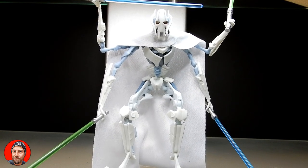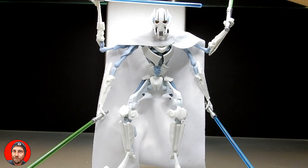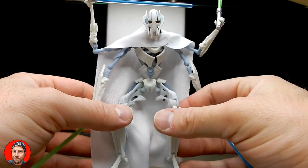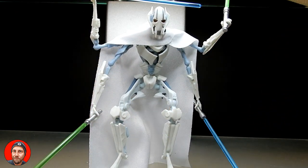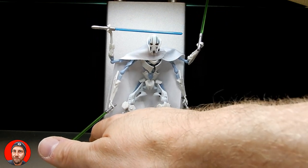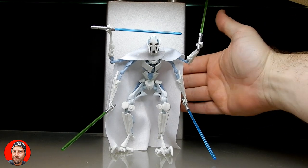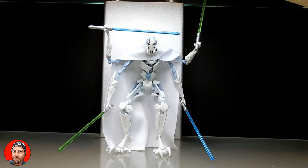Once I find a spot for him on the shelf, he will get some blue tack — that's just the best way to do it. It's a nice Grievous with all the same articulation, you can get some interesting poses. It's just the standing that is the issue. But if you can get him to stand, it looks awesome. There is actually a gap between the figure and the back wall — I can get my hand behind it, so he's not leaning on the wall. I'm not cheating!